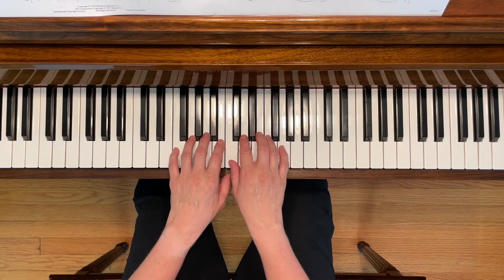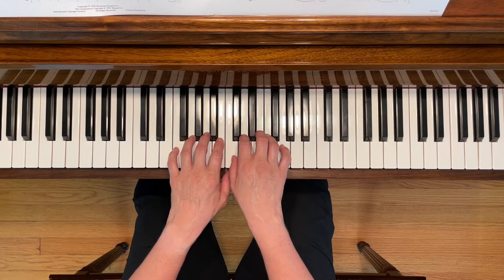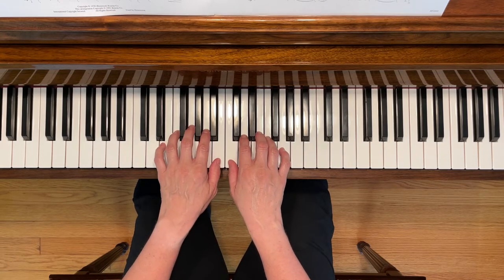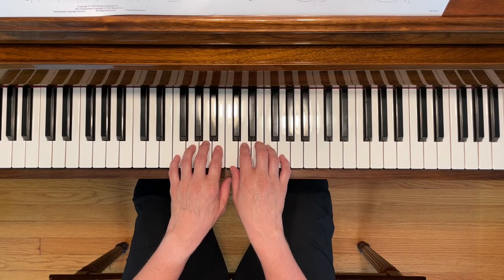This is the Dwarf's Yodel Song. To play this piece, place your hands so that your thumbs are sharing middle C. You can also play this piece with your thumbs next to each other. I'll do it both ways. Here we go.